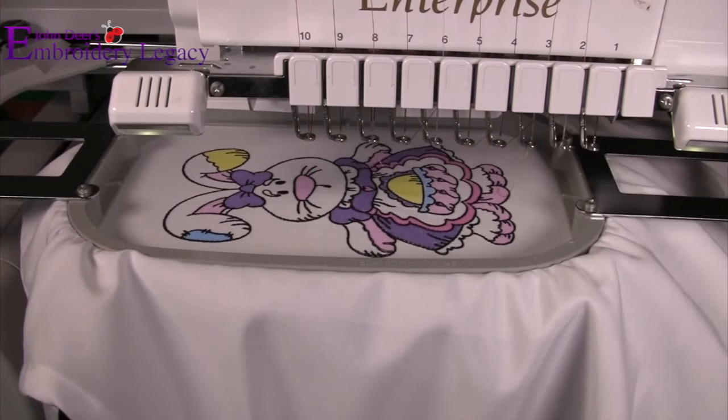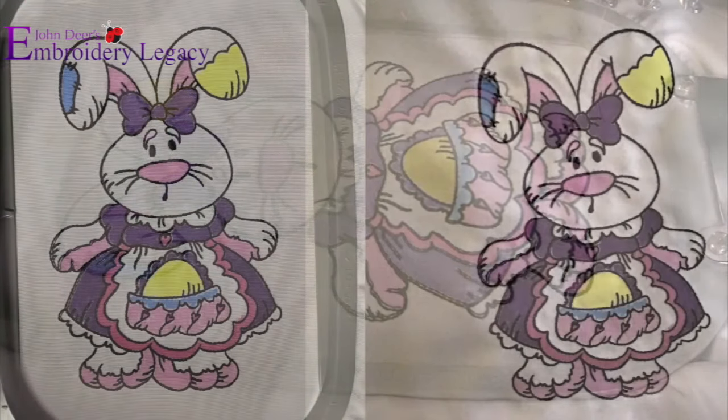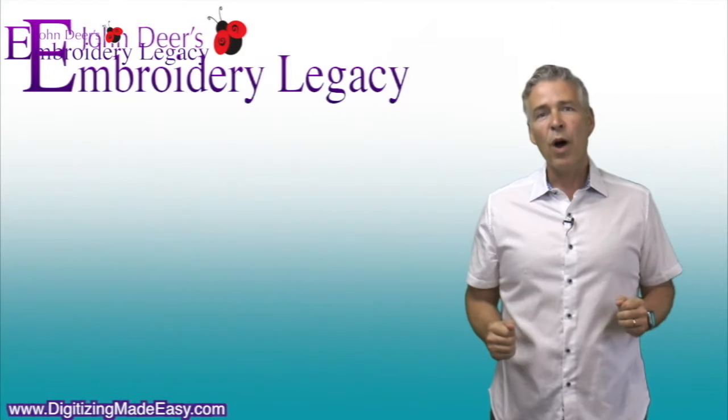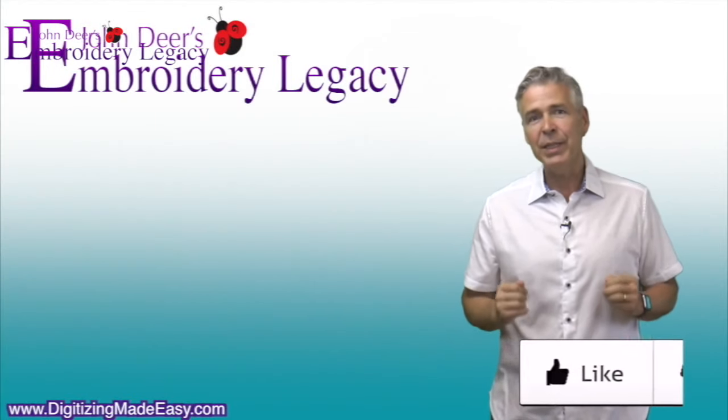As you can see, we are now done this incredible Easter apron. Don't forget to share your results to our Facebook page. Thank you so much for watching, wishing you all a very happy Easter, and we'll see you next month for the next Sew and Share project.